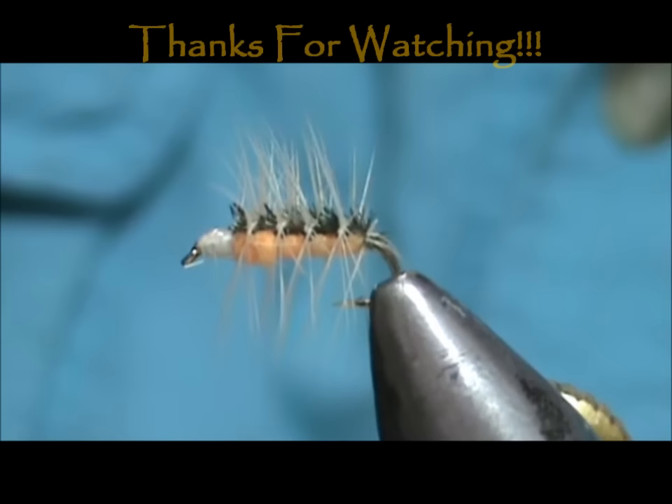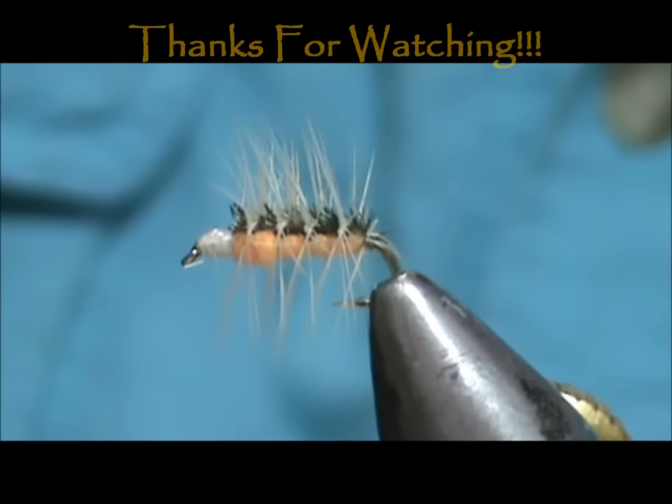And here we have a sulfur crackleback. Hope you learned something from this video. Please subscribe to my channel, refer me to your friends, and leave comments, questions, and suggestions. Most of all, thank you very much for watching — we'll see you next time.